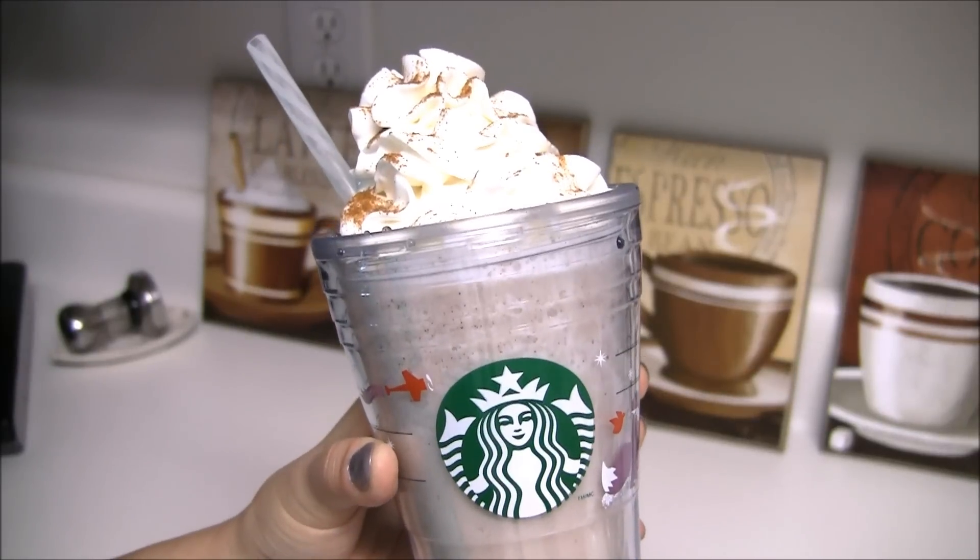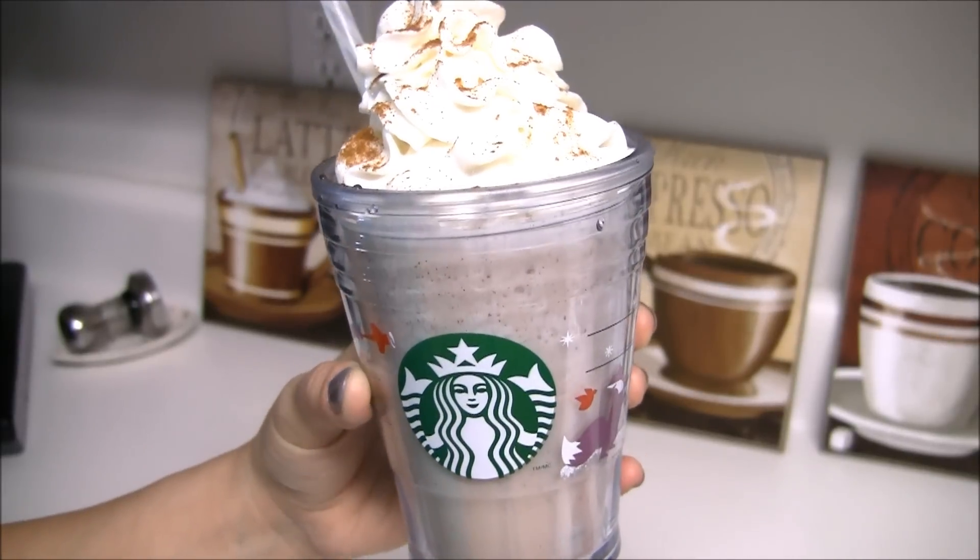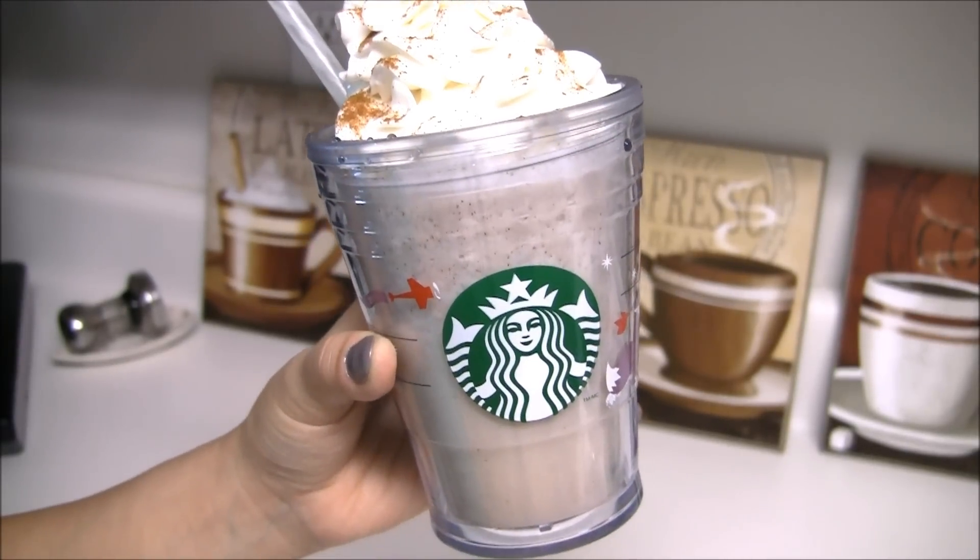And there you have it, a snickerdoodle frappuccino that's super delicious. Thanks for joining me. If you guys have any other questions, comments, or concerns, leave them down below.